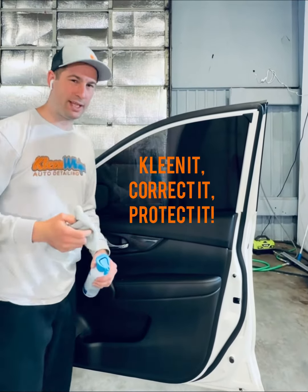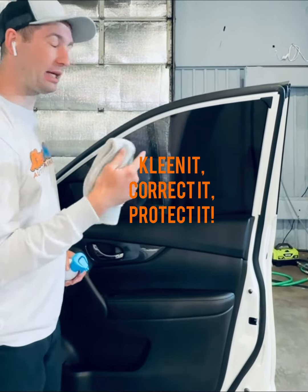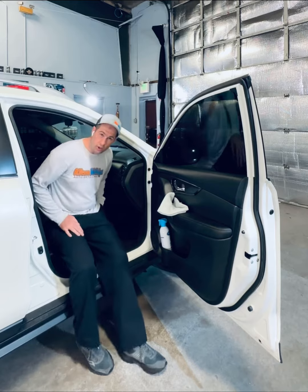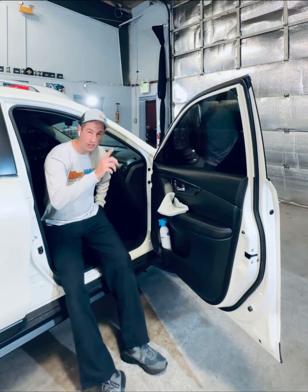Hey everyone, welcome back to the Clean Network — we clean it, correct it, and protect it. Today we're talking about cleaning glass. We're going to talk about cleaning some glass while your windows are tinted.